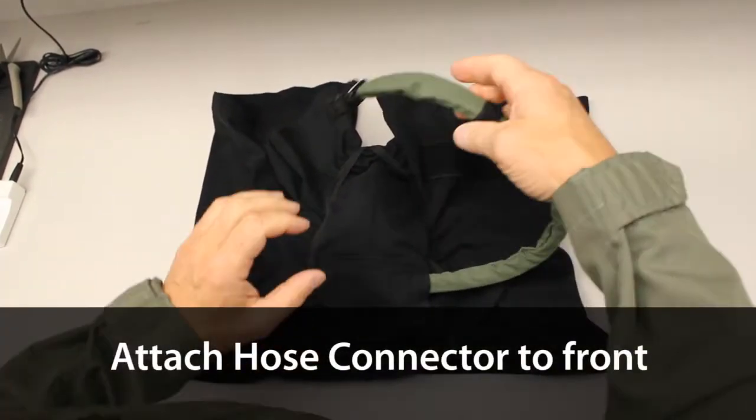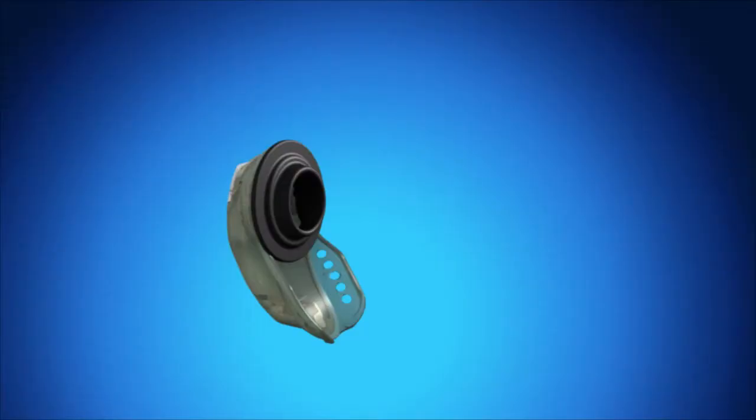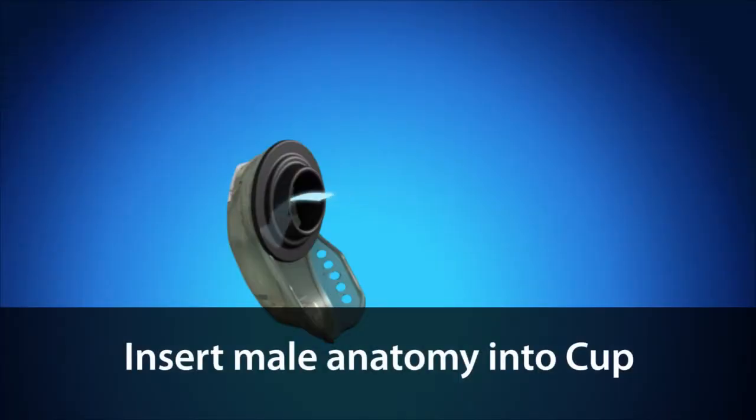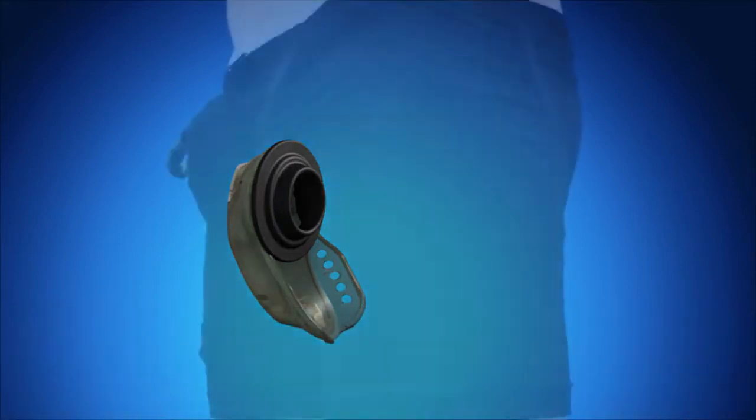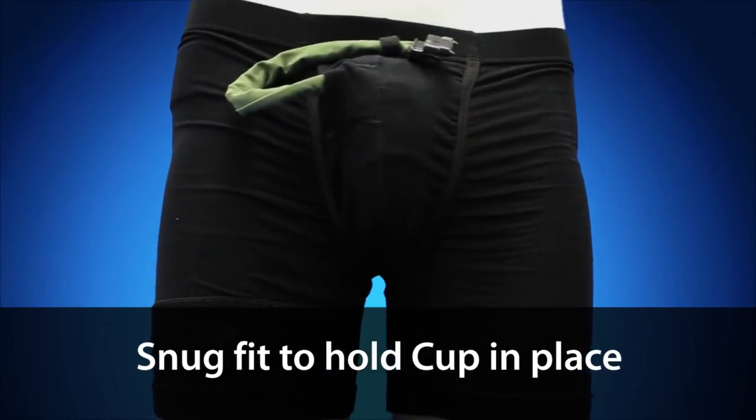Attach the hose connector to the front of the briefs with the velcro loop. Insert the male anatomy through the foam ring of the cup as you don the boxer briefs. The boxer briefs should be a snug fit to properly hold the male cup in place.